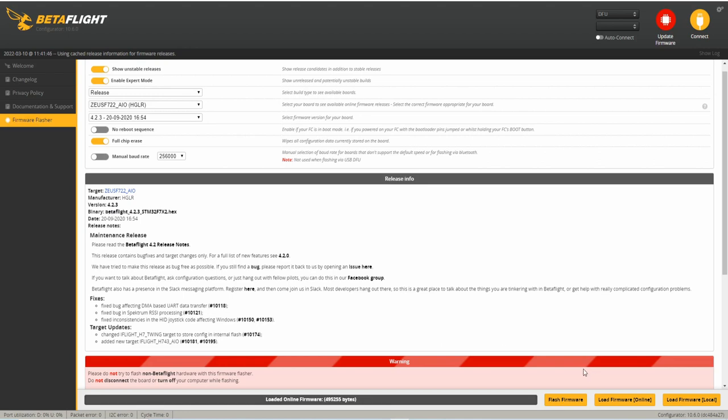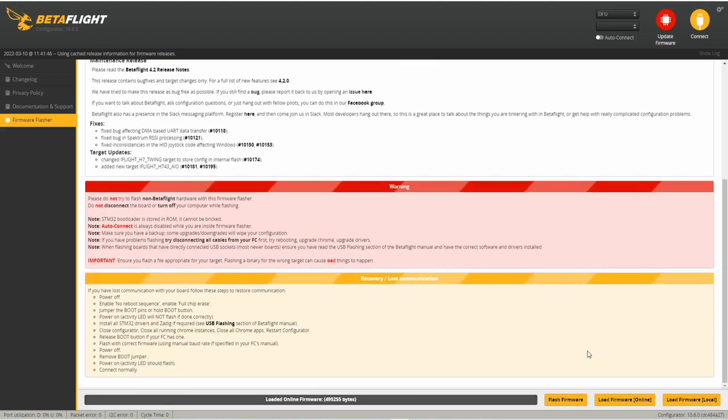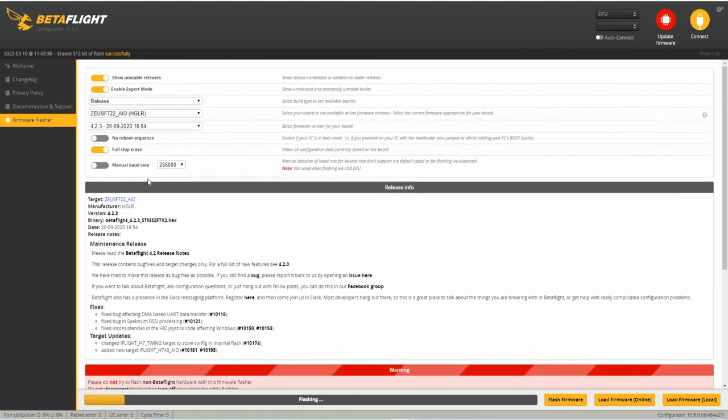We'll click on it and here's all the information from the manufacturer about the firmware update and bug fixes. We're going to load the firmware from online. Scroll down — we're all loaded up and I'm going to flash the firmware. Just going to sit here and wait. You want to make sure when you choose that you do a full chip erase, so that it gets rid of everything on the flight controller. Normally I'd fast-forward through this, but I think it's nice to show the full length because sometimes when something takes a really long time you start to question whether it's supposed to.